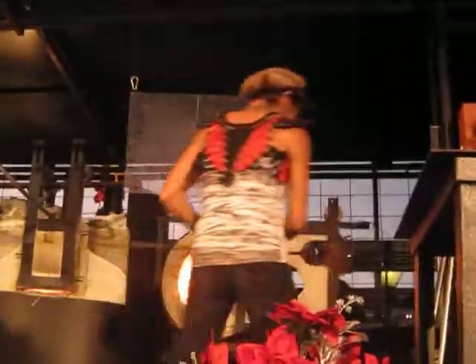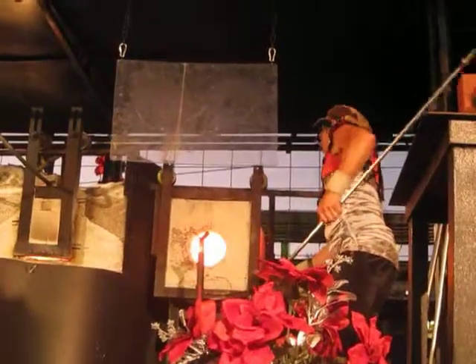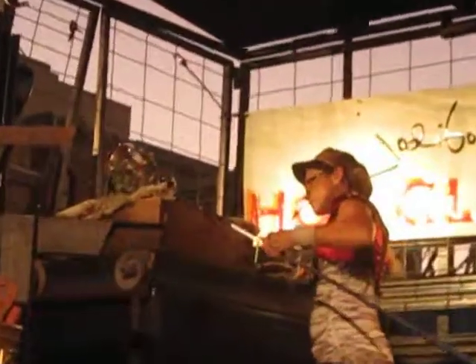Once the piece is removed from the punty, it is then placed into the annealer. The annealer is maintained at 930 degrees and cools down very slowly overnight. This process both tempers the glass and prevents it from cracking.